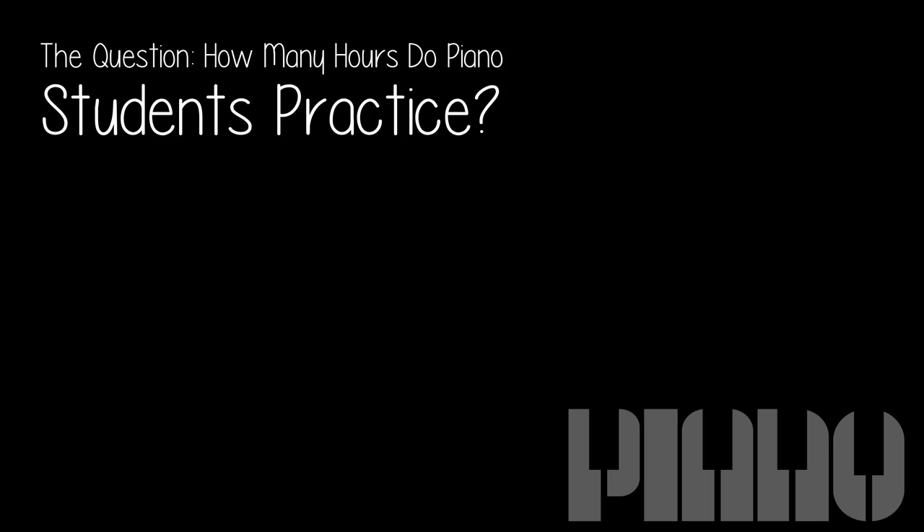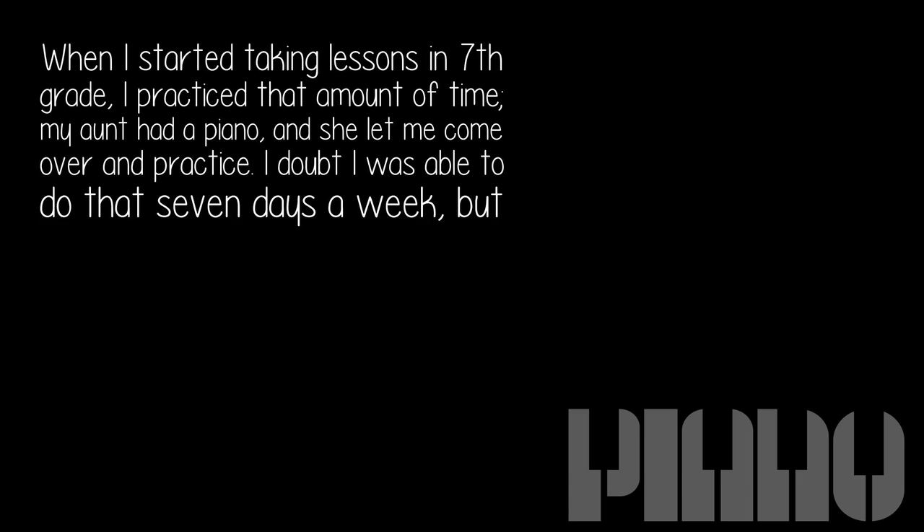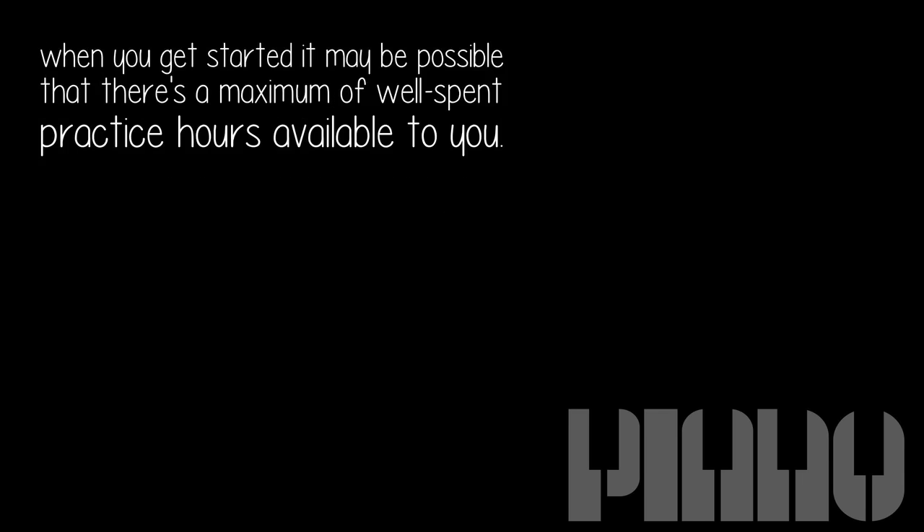The question: how many hours do piano students practice? A piano student's amount of hours practiced is the input that determines how quickly the student will progress. A minimum of one hour per day. When I started taking lessons in seventh grade, I practiced that amount of time — my aunt had a piano and she let me come over and practice. I doubt I was able to do that seven days a week, but when you get started it may be possible that there's a maximum of well-spent practice hours available to you.